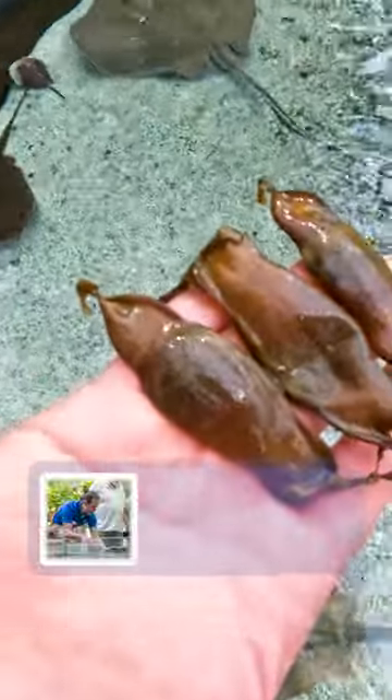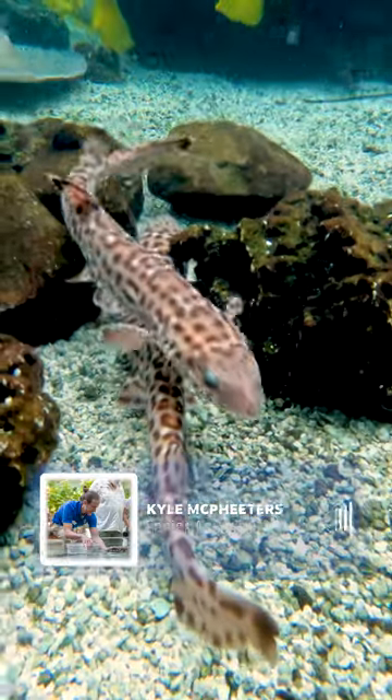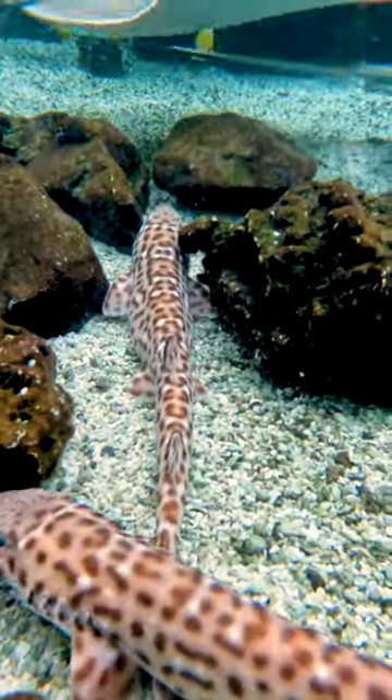Mermaid's Purse is a fun term for shark eggs. Lots of small sharks, including all the ones that live in Stingray Bay, are egg-laying species.